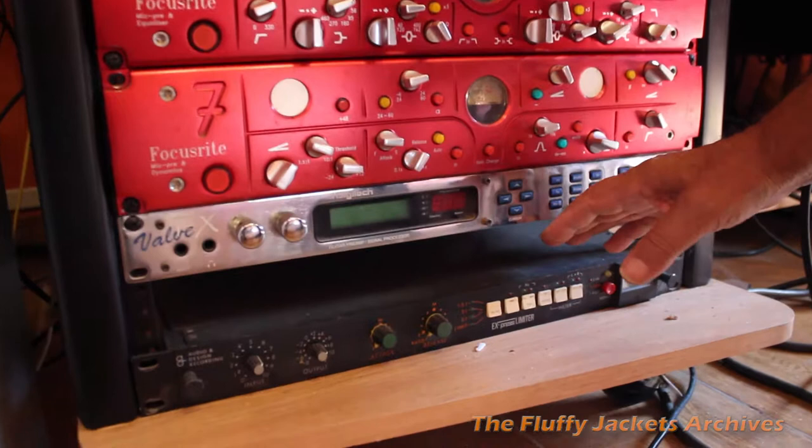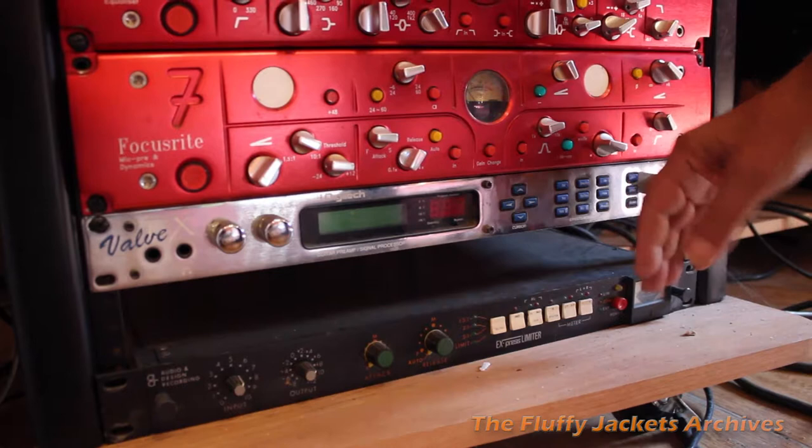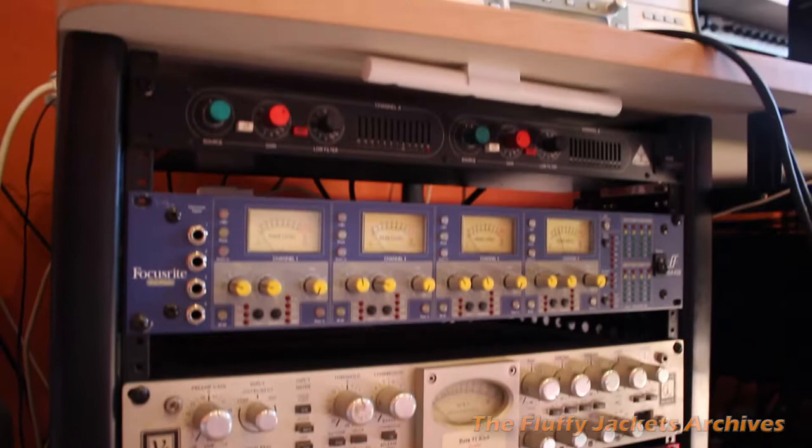The valve effects below it are made by Digitech. It's a unit I bought in Scotland — hardly ever use it, it's pretty much dormant in the rack. Just keeping it in the rack keeps it from lying on the floor. The one below it is an audio design compressor — again, very seldom use it. And that's basically the left-hand side of the rack.